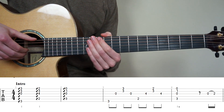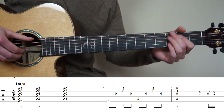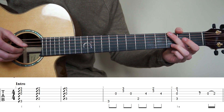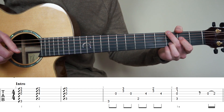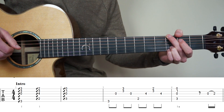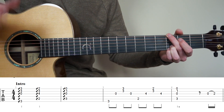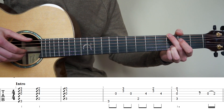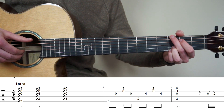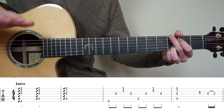We're going to start by learning the intro of the song, bars 1 to 4. For bar number 1, put your middle finger on the 3rd fret 6th string, ring finger on the 3rd fret 2nd string, and pink finger on the 3rd fret 1st string. Now we have a G major chord. We're going to do a finger roll with our right hand on strings 6, 3, 2, 1.